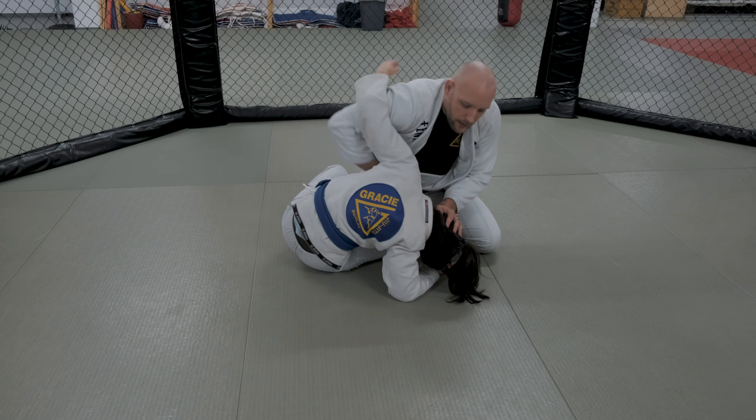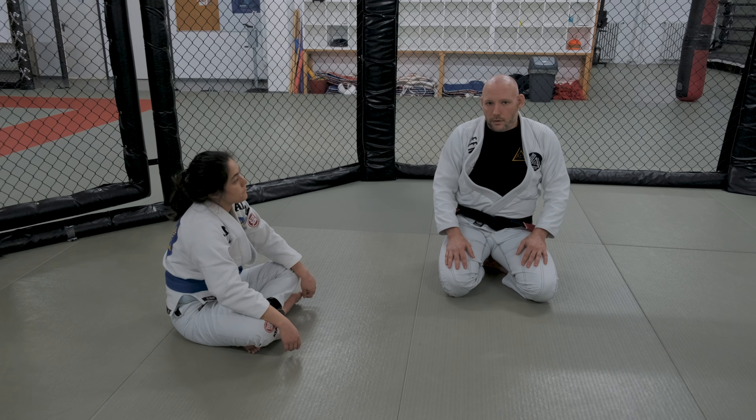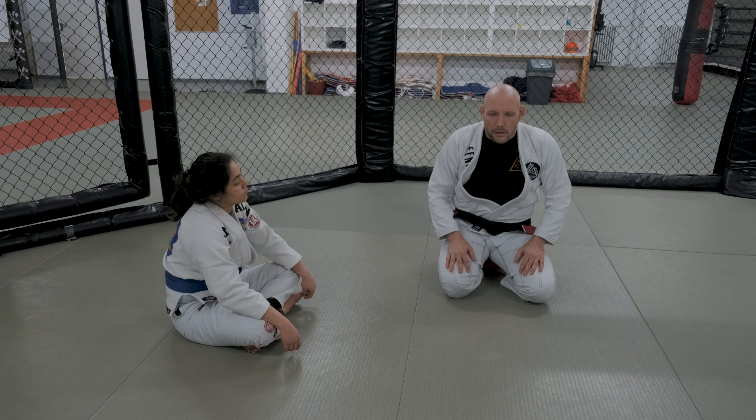We're just going to be exchanging positions like this — one and a half minutes on one side, one and a half minutes on the other side. I explained this drill in more detail two videos ago, check it out if you need. Just switching with each other: one and a half minutes on one side, one and a half minutes on the other, then you guys switch — person on the bottom gets on top.